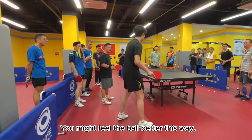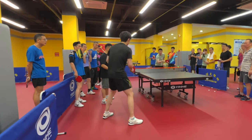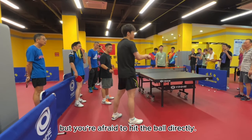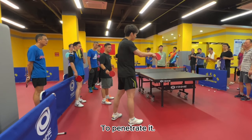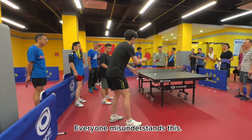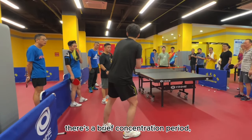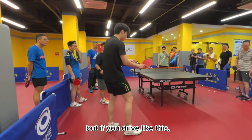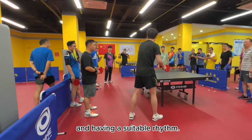You might feel the ball better by swiping, but you're afraid to hit the ball directly. Normally, driving the ball requires a direct hit to penetrate it. Everyone misunderstands this. Some might think there's a brief concentration period, but if you drive like this, you're only limited to being close to the table and having a suitable rhythm.